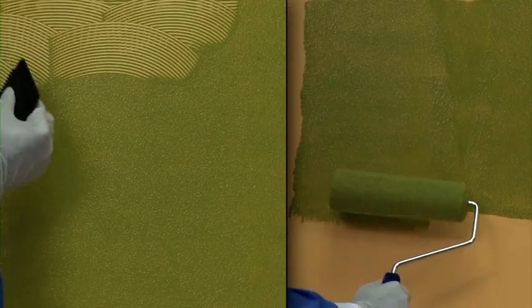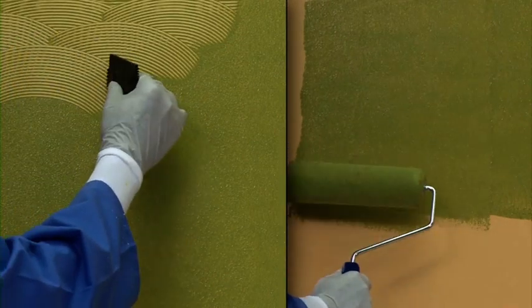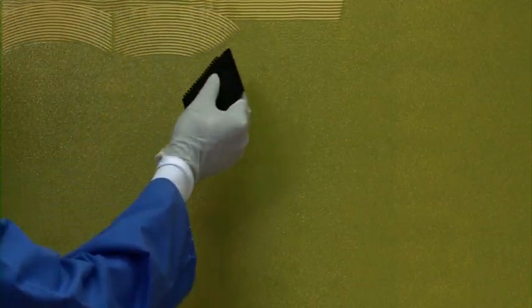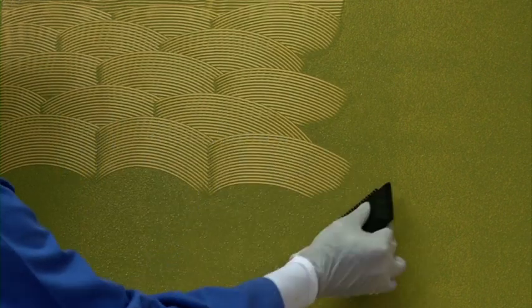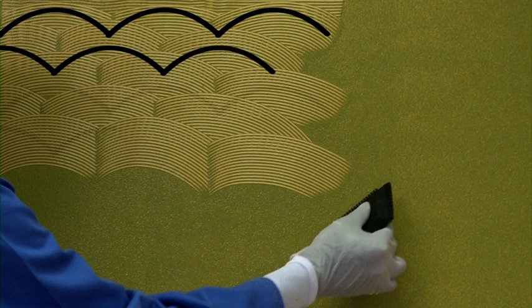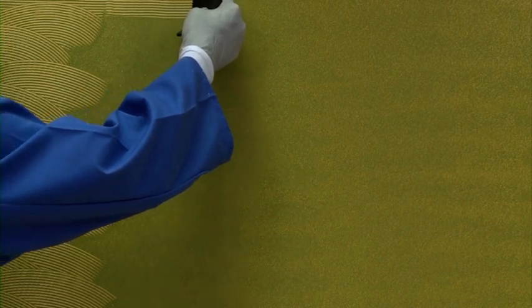Apply glaze on the wall with a roller, then use the comb to create the effect. First, take care of the ceiling by making a horizontal line with the comb. Apply in curves from left to right, using the same uniform size of strokes. Ensure that the next line is not started exactly below the previous one. For corners, bend the comb and create the design.